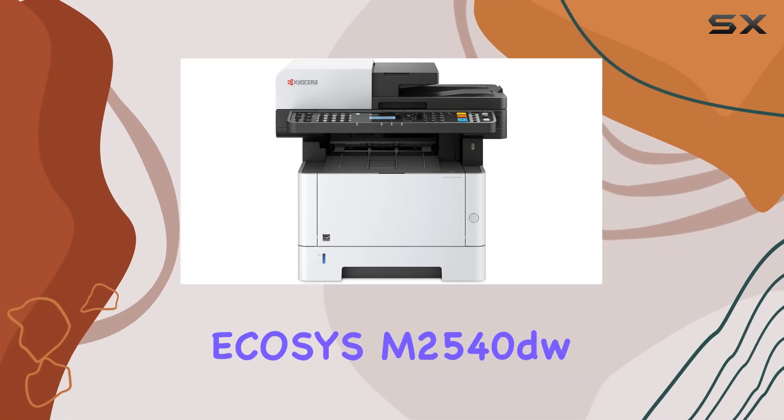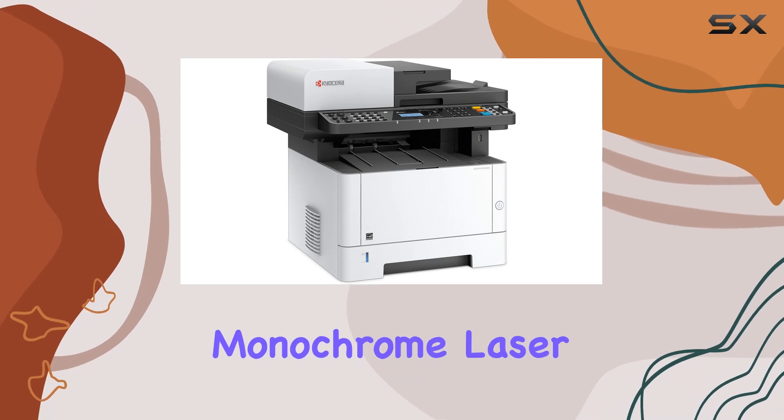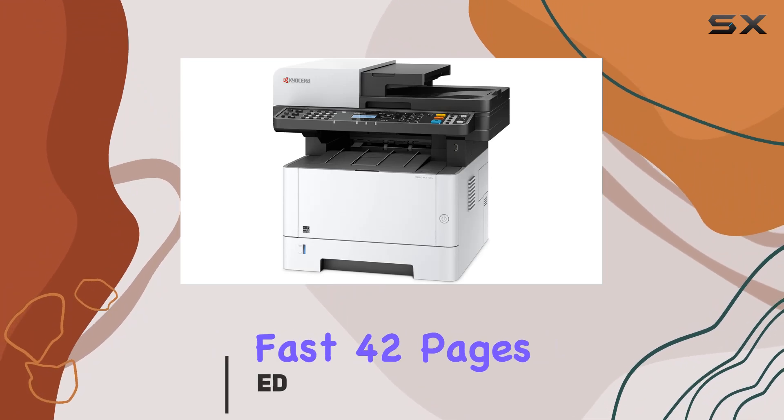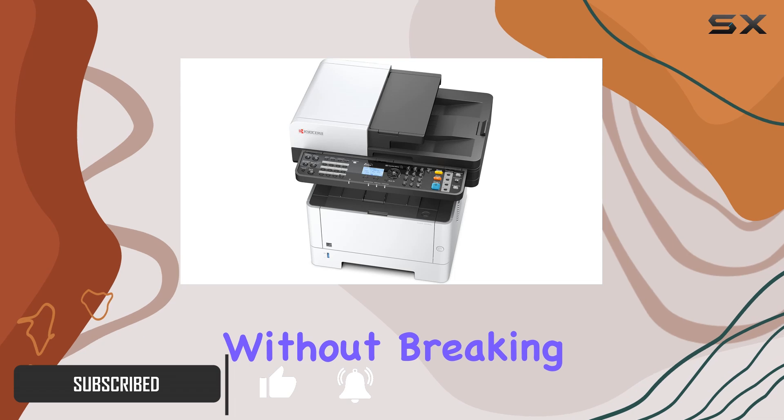Today we're diving into the Kyocera Ecosys M2540DW, a multifunction monochrome laser printer designed for the modern office. With impressive specs like a blazing fast 42-pages-per-minute print speed, it's built to handle high-volume business needs without breaking a sweat.